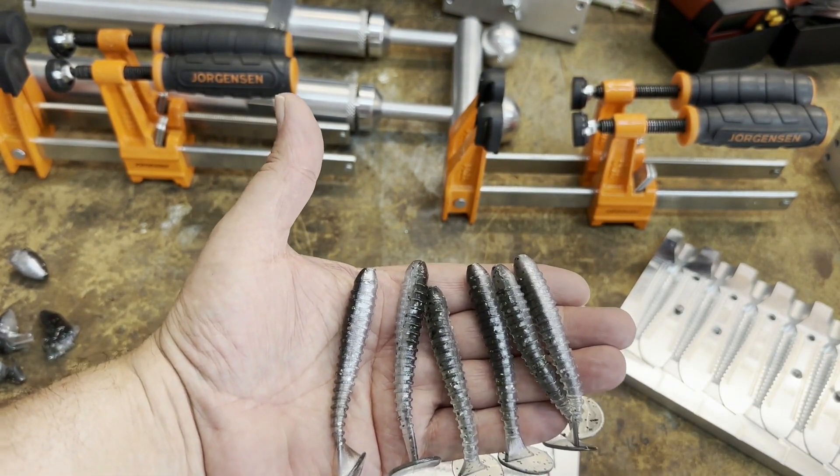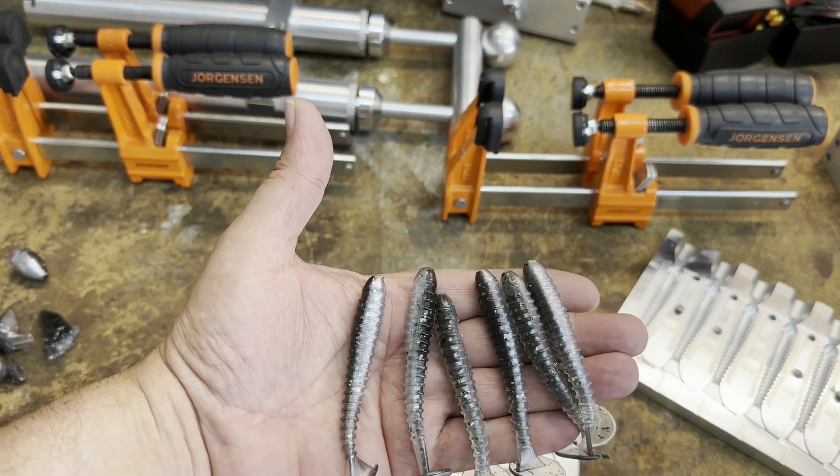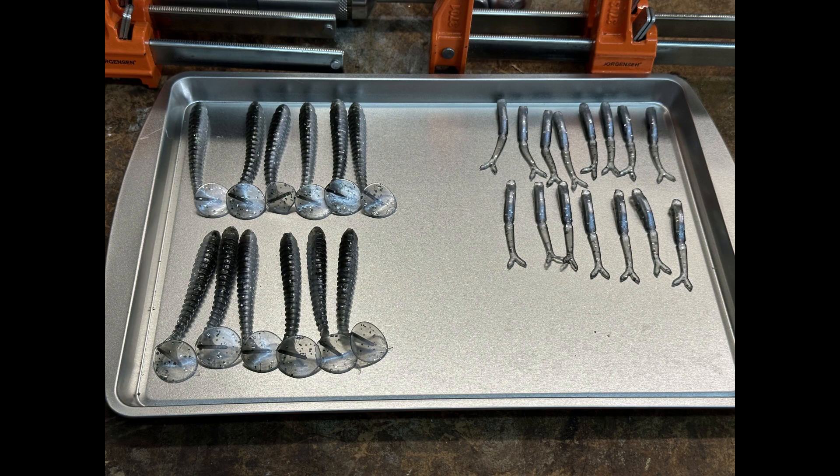I'm going to try fishing with these things up at the refuge and see how they work out. That's it for this video - we had a couple of mishaps, things didn't work out quite as planned, which is okay. I didn't end up with quite as many of the little jerk baits as I thought I would. I have a little bit of plastic left but probably not enough to really make a difference. If you liked what you saw today hit the like button, hit the subscribe button if you haven't already.